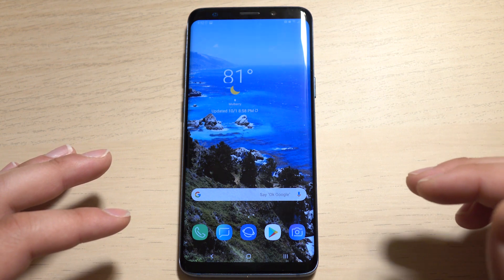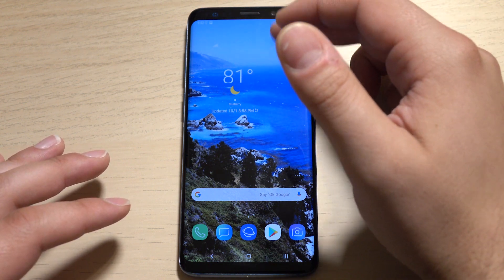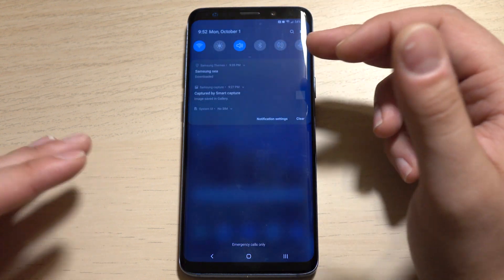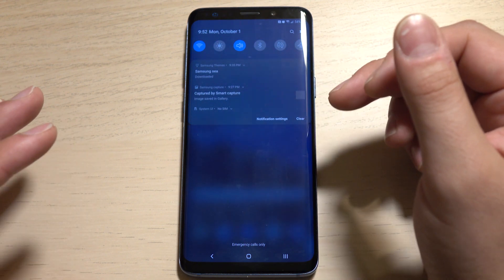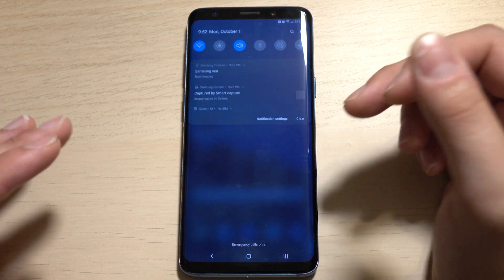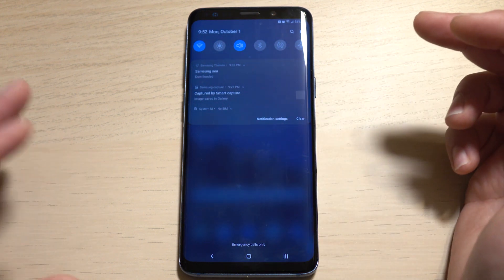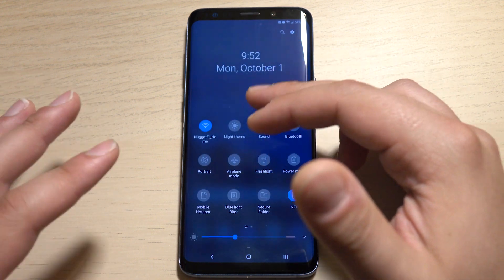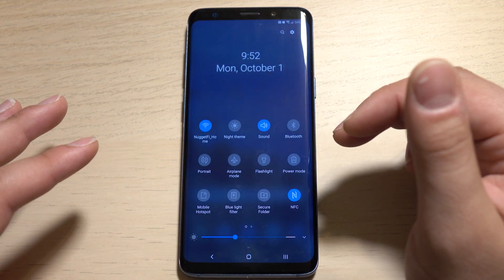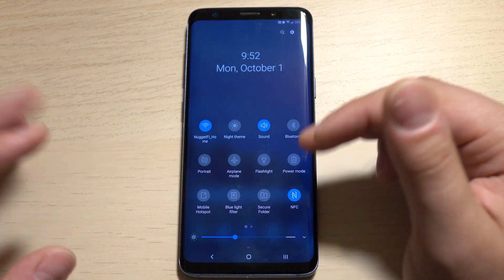You'll notice the first thing is I've actually got a light wallpaper set up this time to show you that the notification panel and quick setting toggle actually change the way that they appear based on your wallpaper. It's very similar to what Google did with the Pixels in Oreo, where they actually pull some of the colors from the background. This is still blue, but you do notice it's considerably lighter than it was before — I think it's a nice little UI touch.